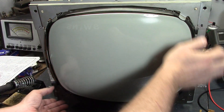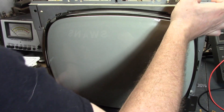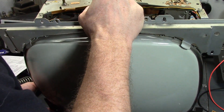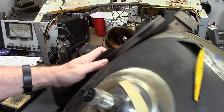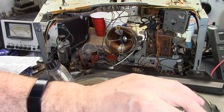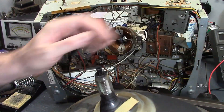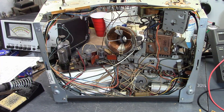A lot of them are gone because people cannibalized them for the picture tube — they are 100% compatible with Predictor TVs. And indeed, this does come away. The CRT is mounted to that frame. The original label is barely hanging on here: 17DAP4, which is the earliest incarnation. Later they had a 17DRP4 with slightly different specs.